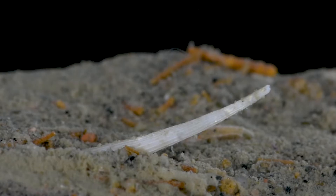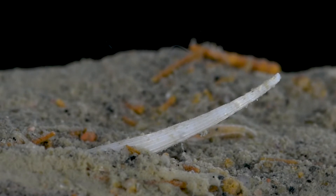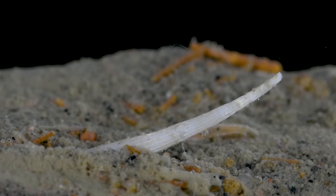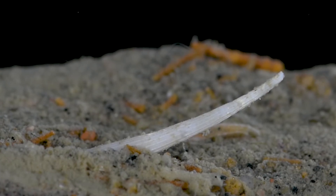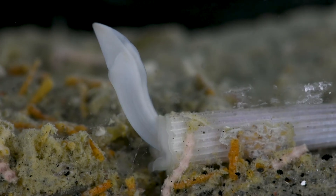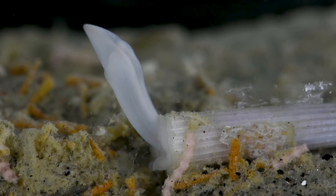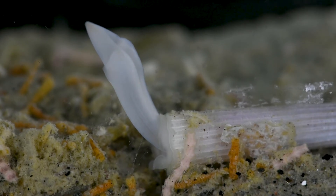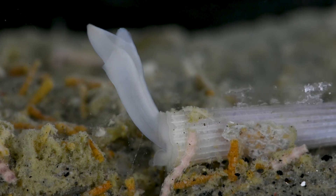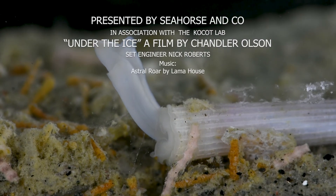The top, smaller opening of the shell is called the dorsal aperture. The dorsal aperture is used like a snorkel, projecting just out of the sand and pulling in fresh water for the scaphopod to breathe. Getting to see these scaphopods burrow in the sediment gives a newfound appreciation for these elusive animals. If you enjoyed learning about this tusk shell, please subscribe to join us as we venture further into the strange world of invertebrates around the southern ocean.